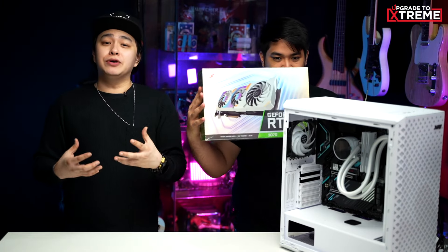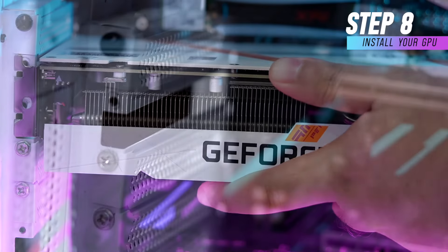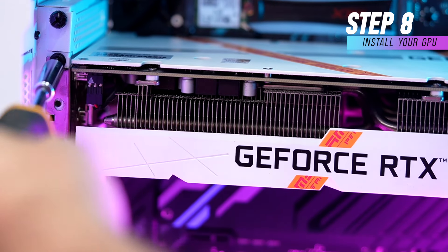Now, let's install your sweet, sweet GeForce RTX 3070 GPU. So, of course, we remove the PCIe slot covers from your chassis. Then, we install the GPU to the motherboard, screw it down, and done.